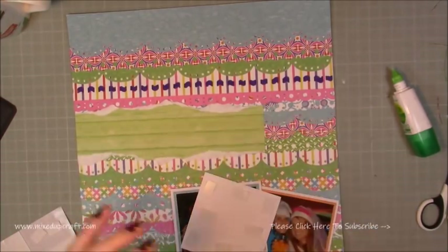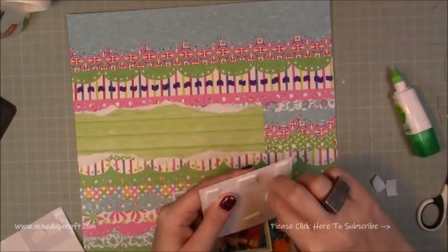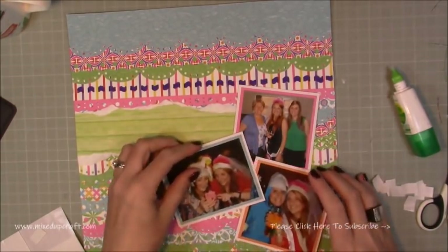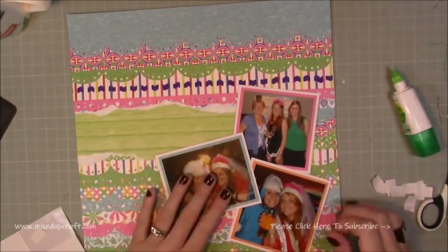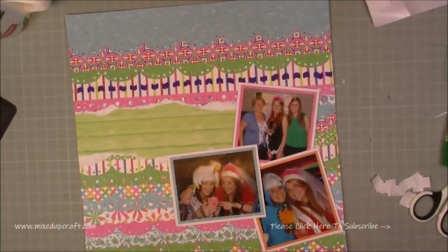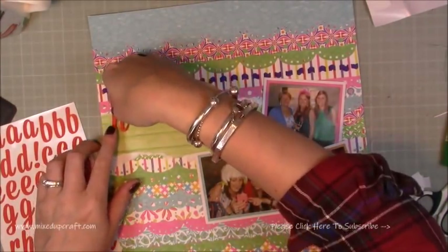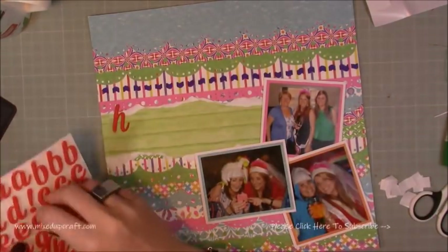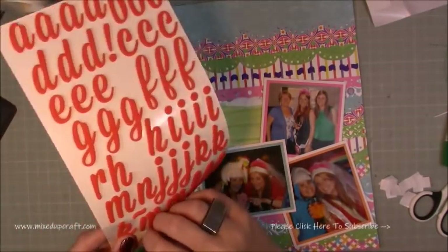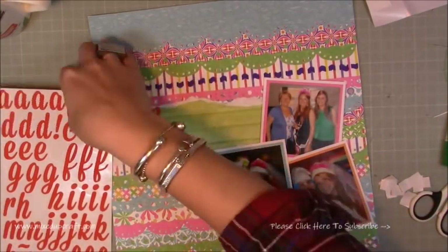I haven't used three pictures on a layout for a while actually, so it was quite nice to combine more than one or two photos. I'm just playing around with the positioning and the title before I commit and actually stick down those other two photos. So I'm starting to lay down the lettering now — it's all in lowercase, there aren't any capitals on this one, which just looks a little bit different, which I liked. The title is Hen Party Fun.